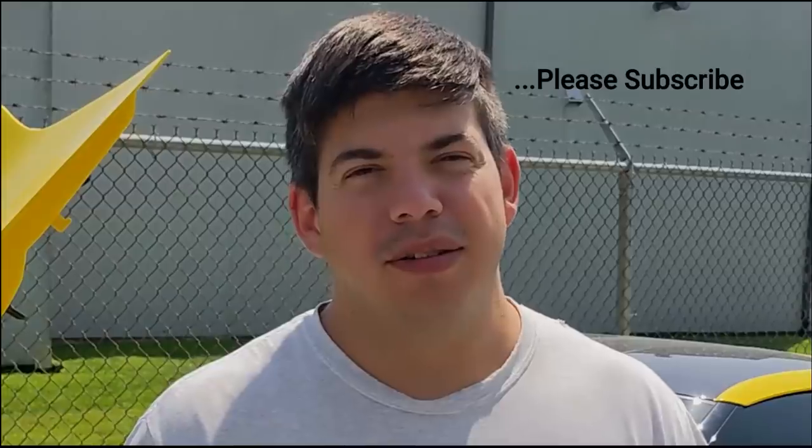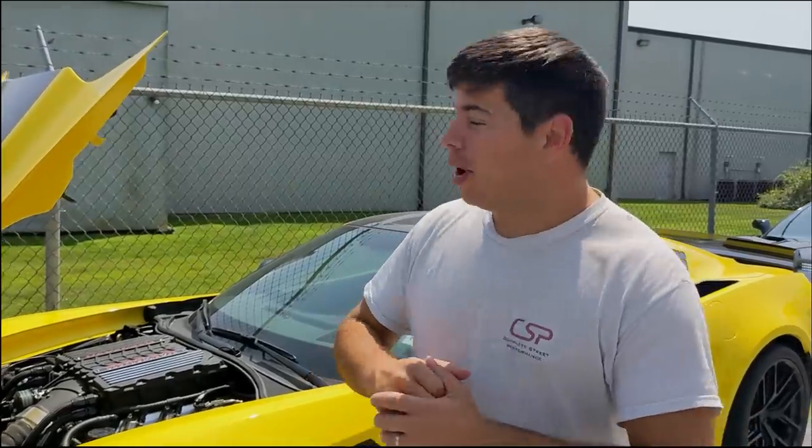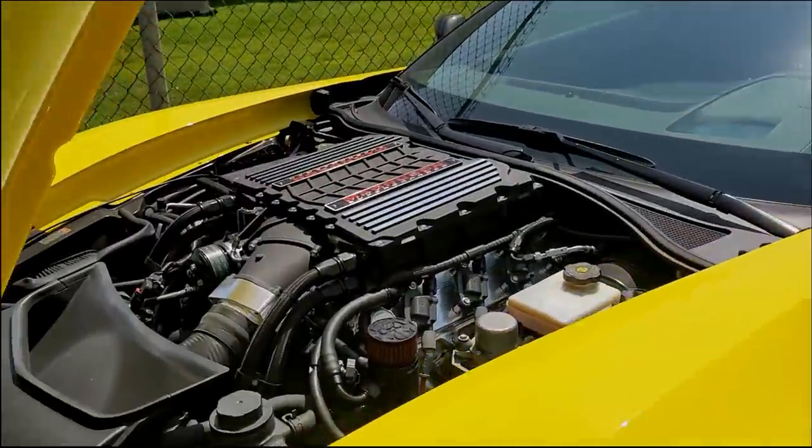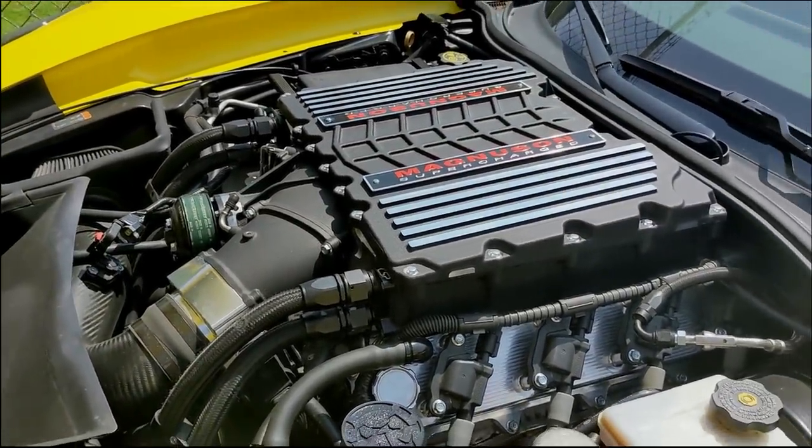Today we have two C7 Z06s that we've upgraded with the Magnuson supercharger with basically a heads and cam package on both of them. There is one difference between the two — one of them has the Force Induction inner chiller and the other does not. Let's show you the builds and how much of a difference it actually makes. One of them is a little more highly strung than the other, but I think you guys are going to enjoy this.